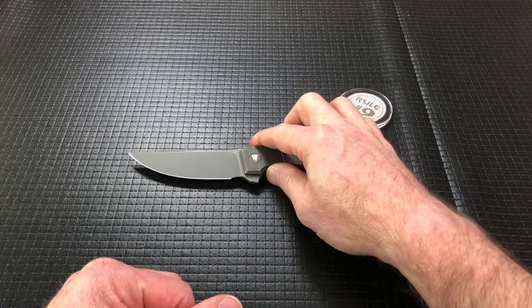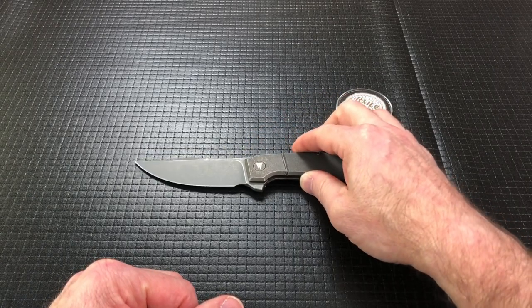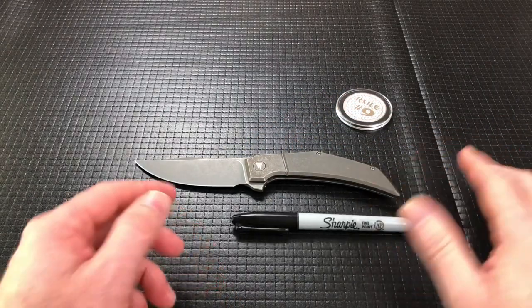These were sold exclusively through Arizona Custom Knives and they're about $380. I don't know if they have any left — I did not check.